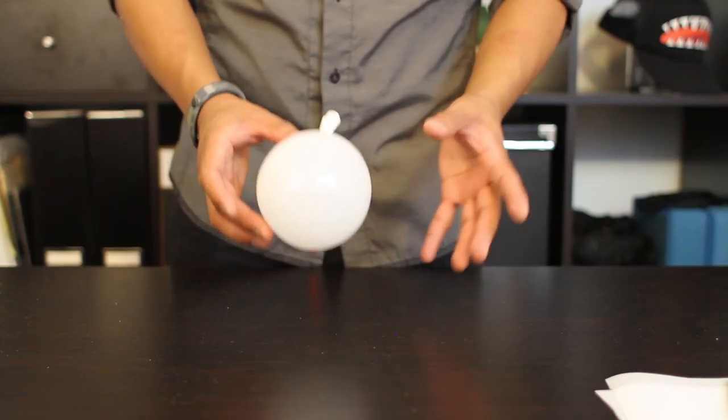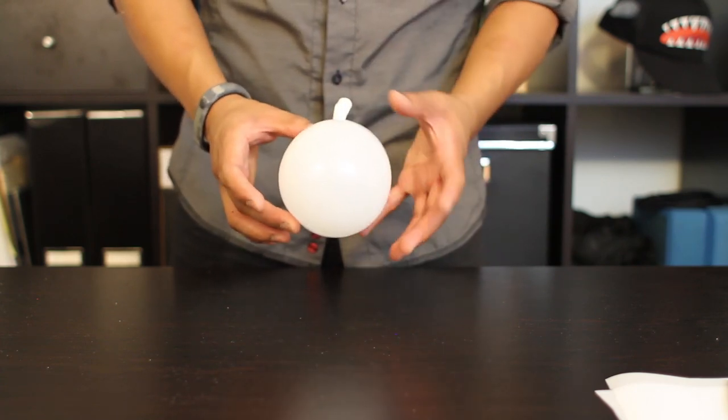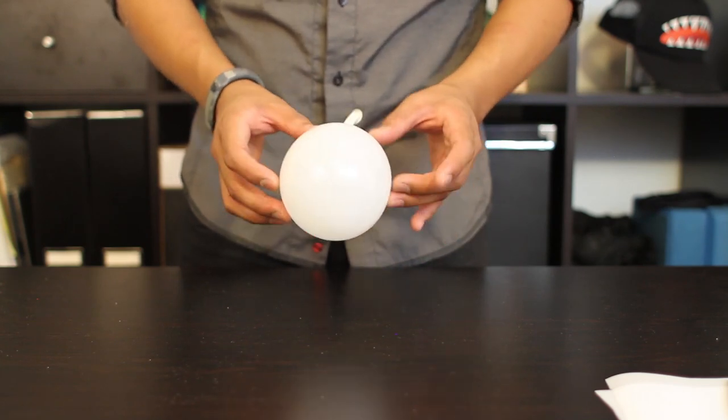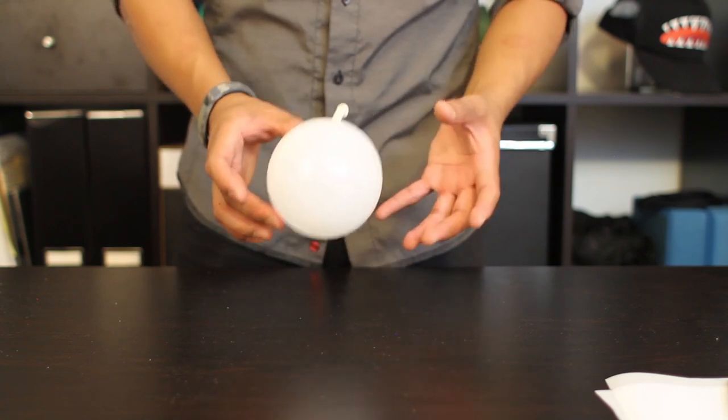First, we're going to blow up our balloon. You don't want a balloon that's too big, since the bigger the balloon, the harder it's going to be to actually cover in chocolate. This balloon is about two and a half to three inches wide. Once you've blown up your balloon, set it aside.